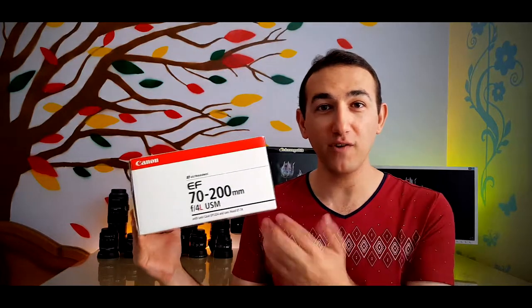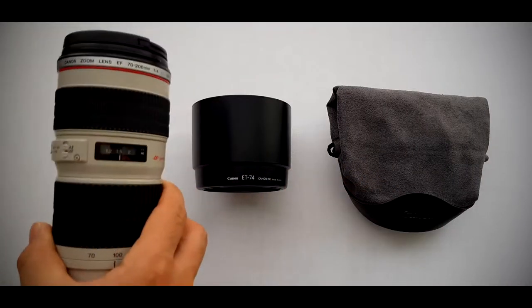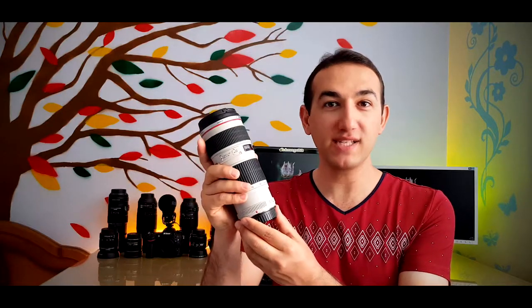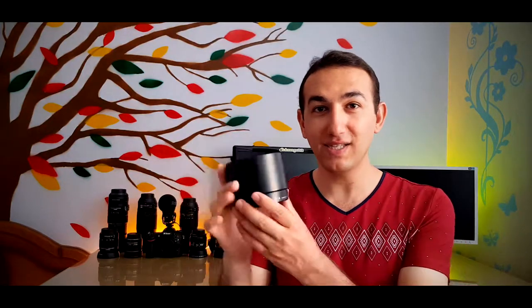Here is the stuff which was inside the box. First and very important one is the Canon 70 to 200 millimeter f4 USM L-series lens. Next one is the lens hood, Canon ET-74 plastic lens hood — very useful especially for avoiding damage and flares. Last one is the Canon pouch to keep the lens in, which I never actually use. Here it is, nice and tight. The pouch has a name at the bottom: LP1224.